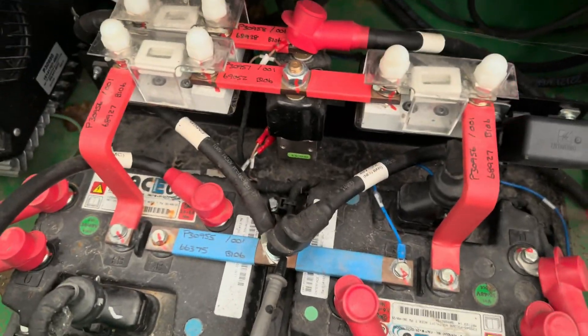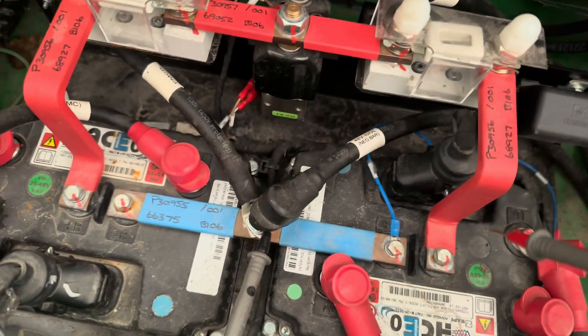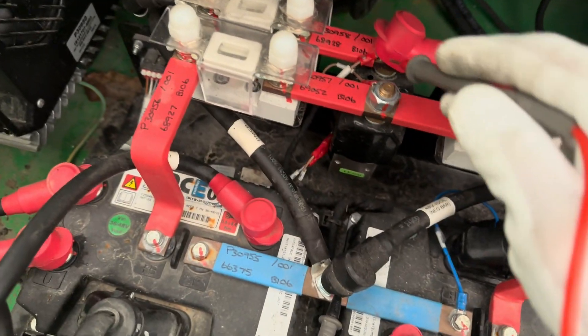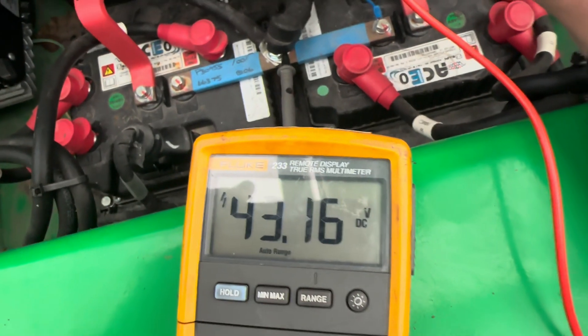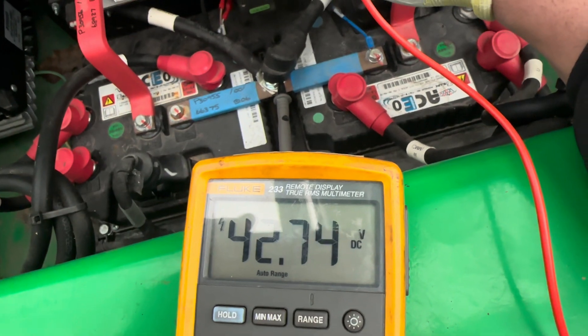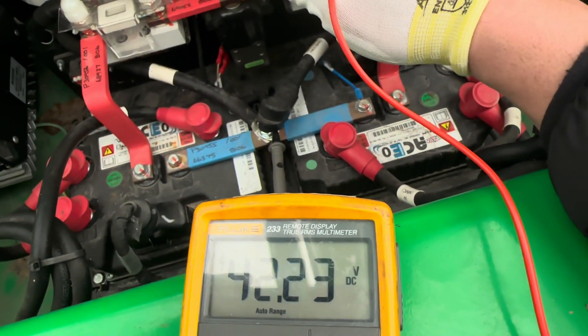Using ground from the black negative on the supply to the contactor — this is the main contactor. I have 48 volts, which is good. The output from the main contactor is also 48 volts, which is good.